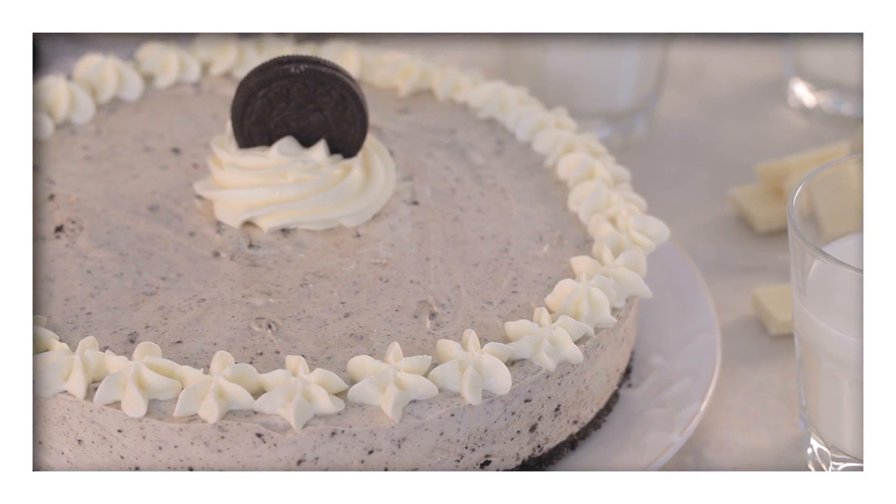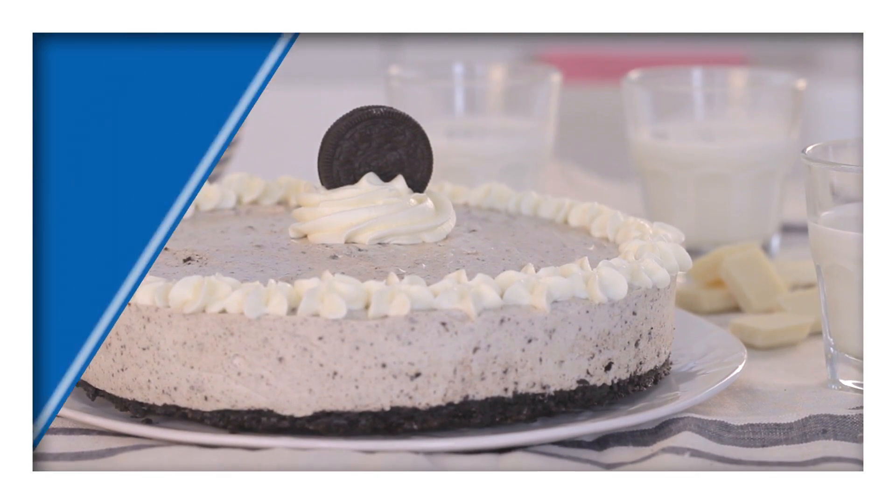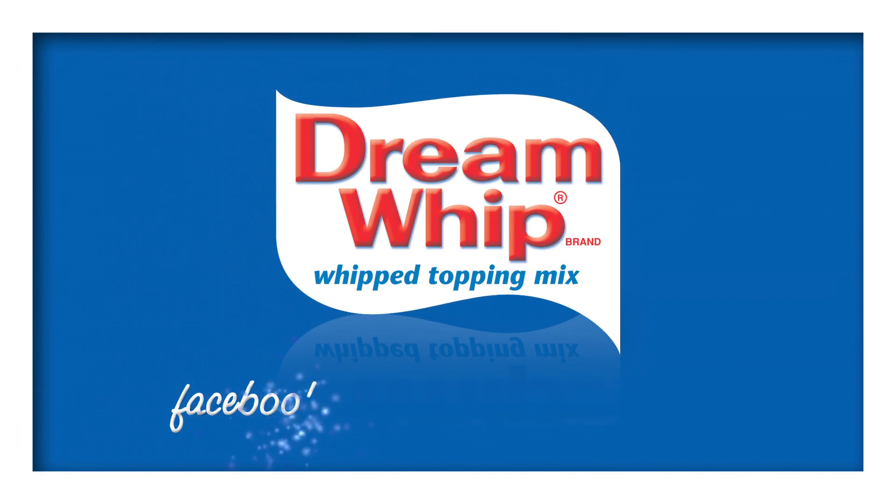Find this delicious mini cookies and white chocolate cheesecake on our Facebook page and like the page for a whole world of recipes.